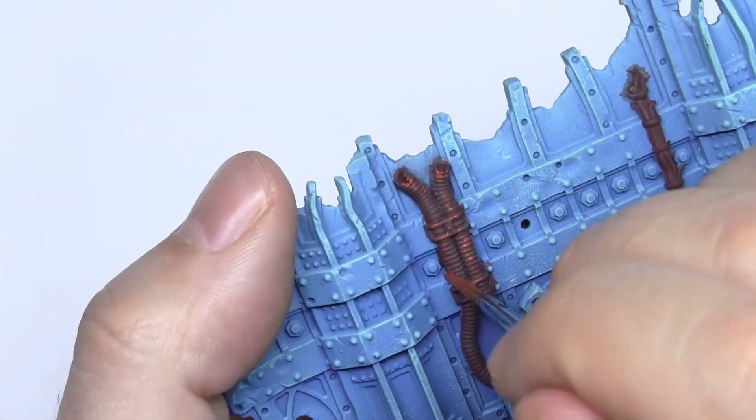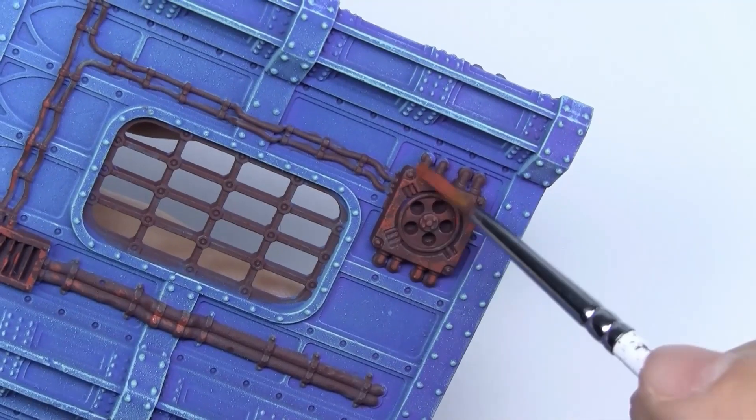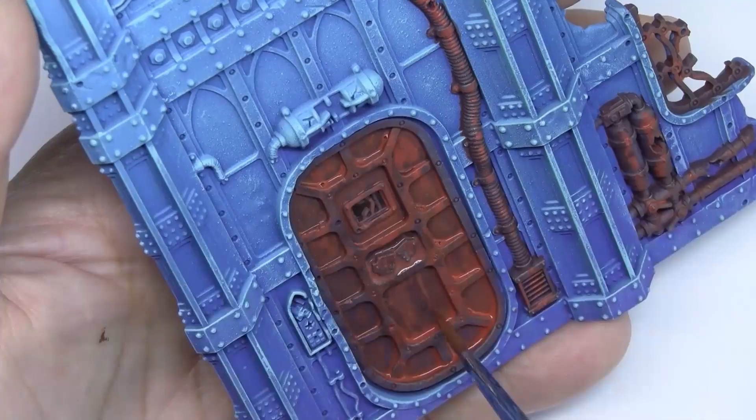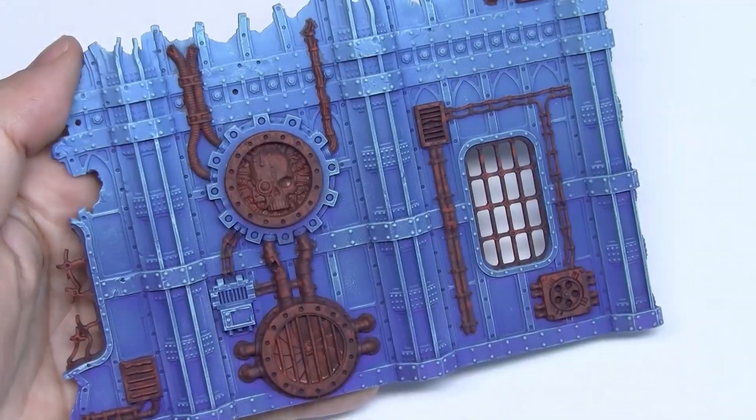We should work on the rust in random areas, just like you can see here. We've even made some scratches on the door, as well as a little bit of wash. Take a look at the result.